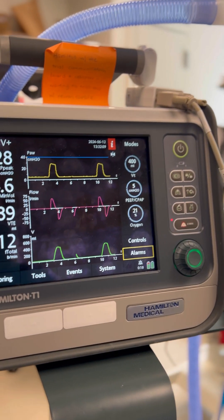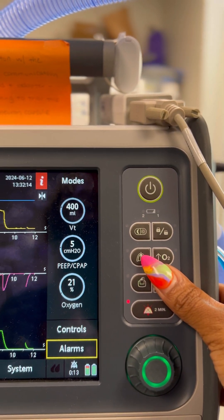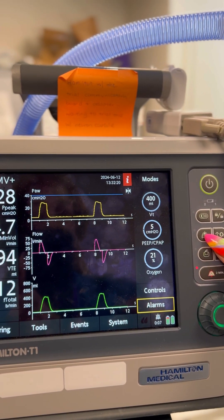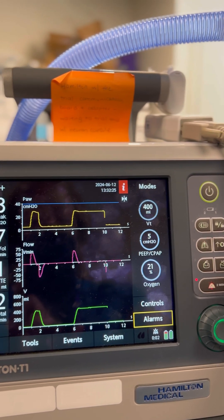What we're going to do is hold down this button here — this is going to be our manual inspiration button. We're going to press it and hold, as we would for any other inspiratory hold maneuver. We'll hold it for a couple of seconds and then release.